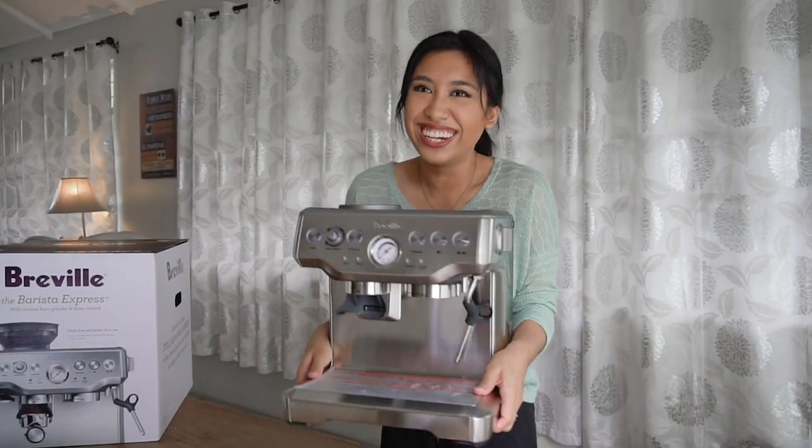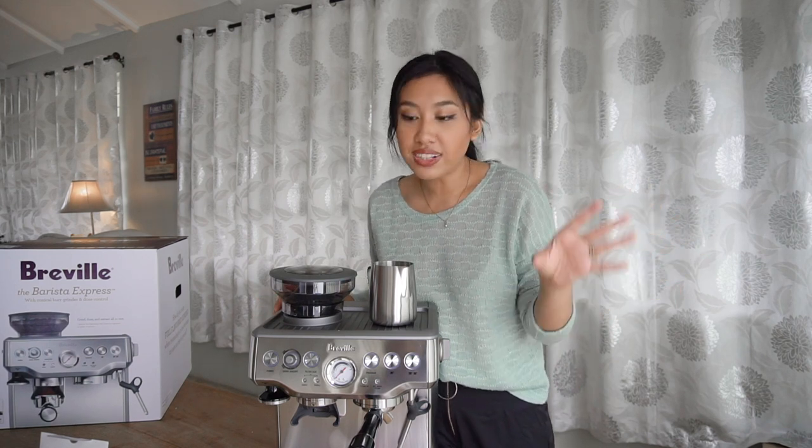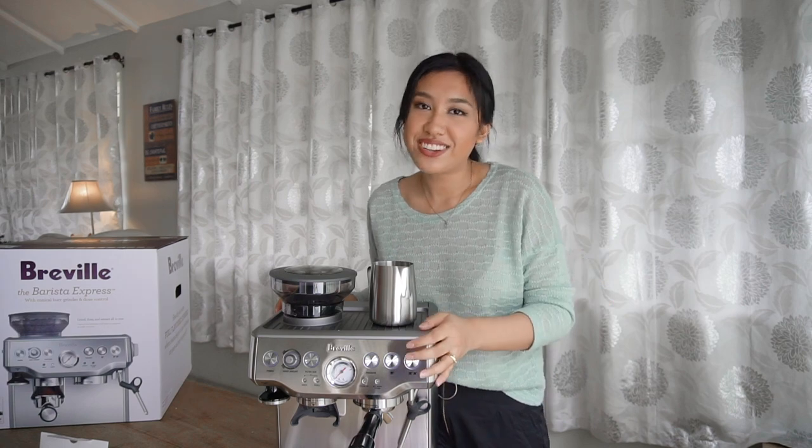This is our new baby — we finally unboxed it and I'm very happy with it. We're going to set it up off camera and then later we're going to try to pull a good espresso and we'll see how it goes.